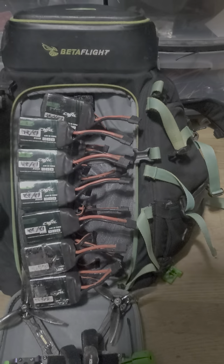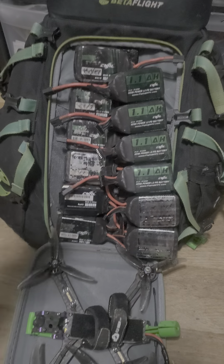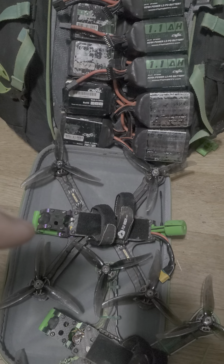Six on top of six — pick up twelve at a time. Six more on top of there. You can pick up eighteen in one hand like it's nothing. It just makes it super easy to manage all your packs at once.